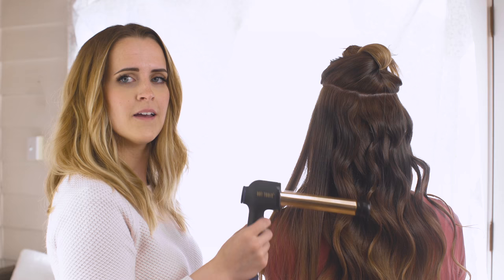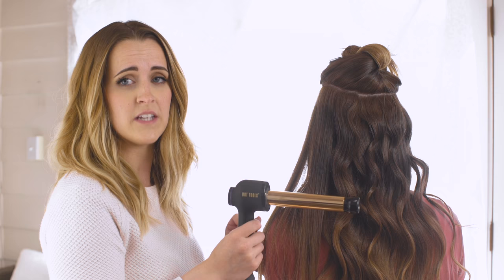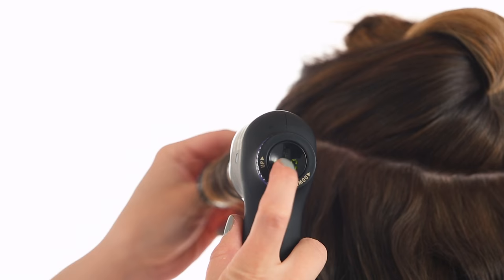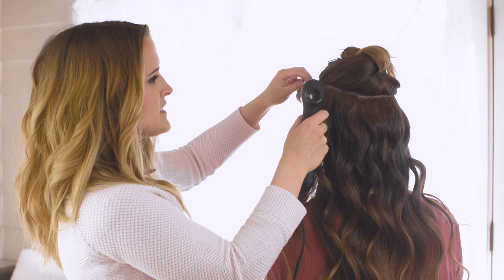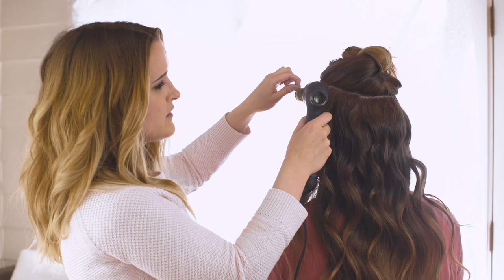Another really cool feature is a timer that allows you to keep track of how long you're curling each section of hair so that you can have consistent results throughout the entire head. To activate the timer, all I do is push the button on the end and the timer is going to begin. This is going to count down from 10 and you can set it to whatever time you want, depending on the texture of their hair. And then once it's done, it vibrates and I know it's time to move on to the next section.